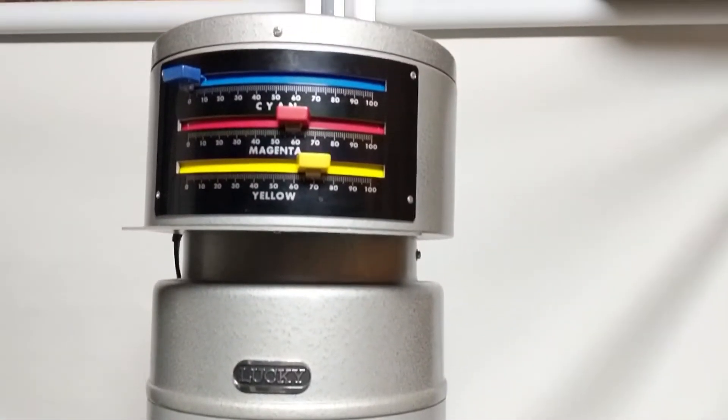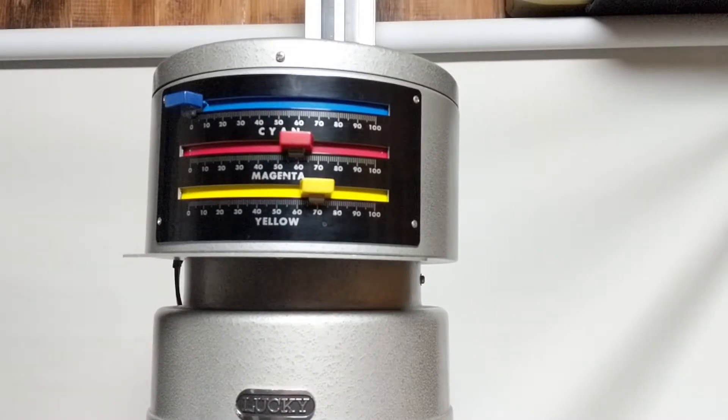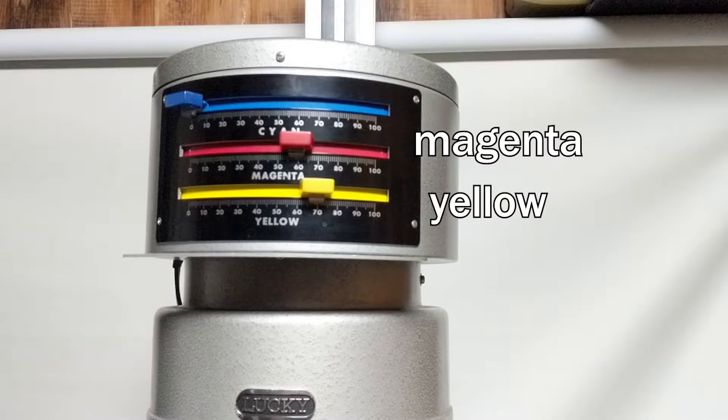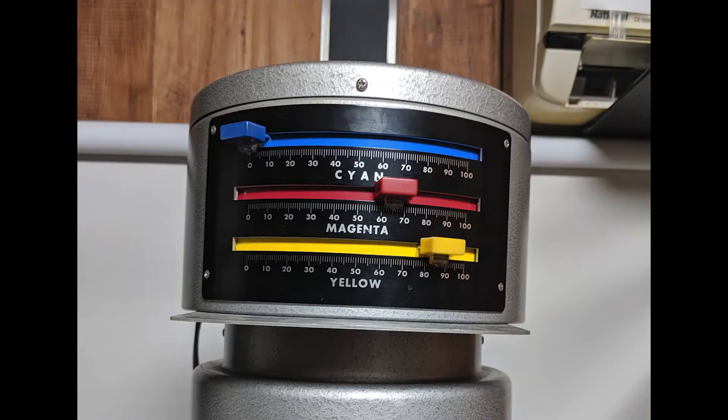Up on top of the enlarger head you can see sliders for color. The way I've learned it is to use only the bottom two — the magenta and yellow sliders — because once you start using the cyan slider as well, it introduces so much more complexity to the colors that you end up never settling on anything. The color darkroom has to be completely dark, so you need a good sense of where everything is and orient yourself in that dark space.